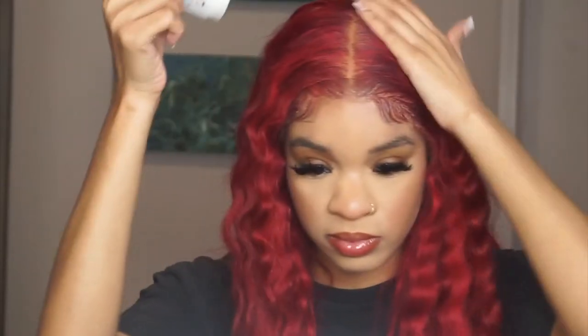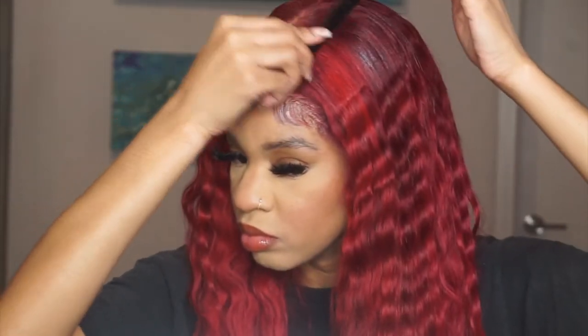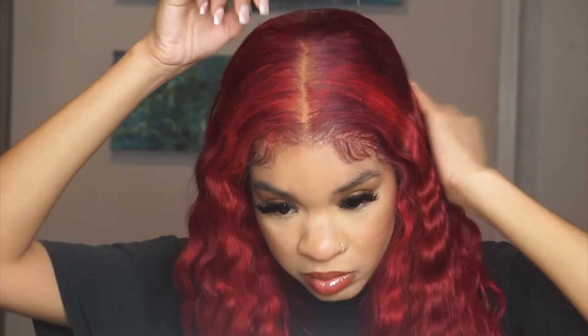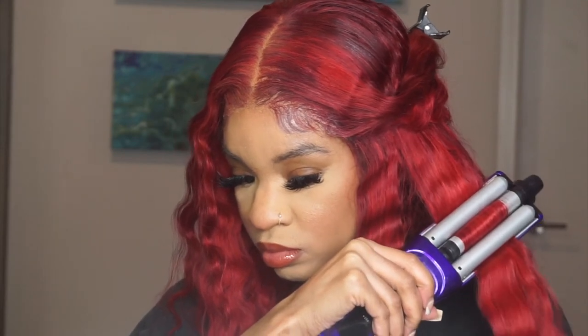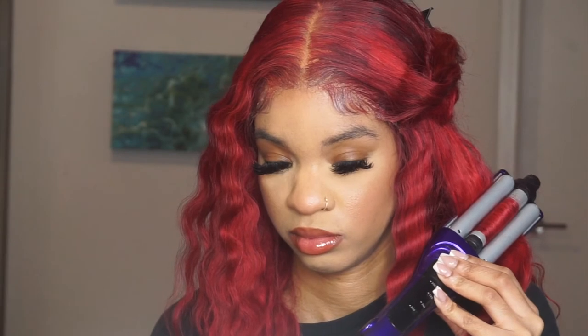Look at the wig — you can't see the lace, it looks really good. My hair stayed like that and the lace stayed down. I use the Curlkalon wax stick — wax sticks are very important when it comes to wigs, making them lay flat. Y'all have seen me crimp my hair before; I have a full tutorial on how I crimp my hair in full detail on my channel, go check that out.